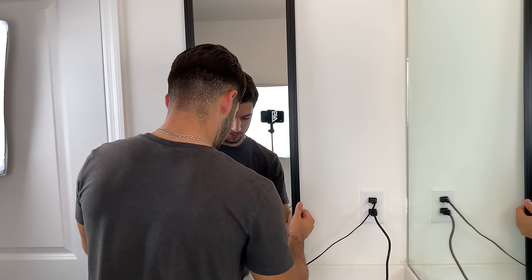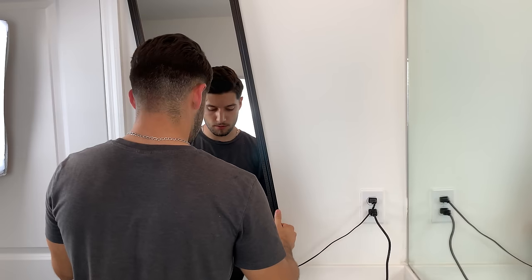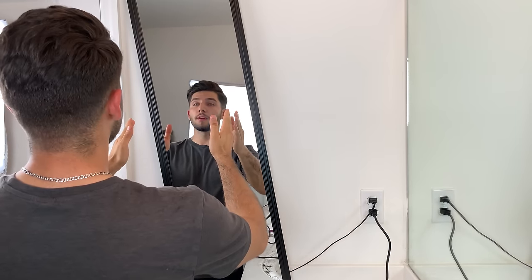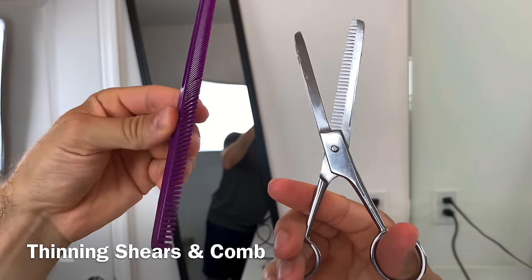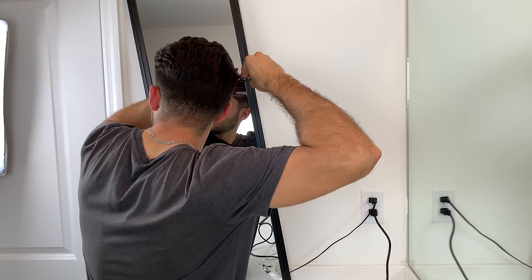Now that I'm done using my clippers, my sides and back of my head are looking pretty good, but we can definitely make it look better. Here I'm changing up my mirror and letting it lean on my door trim. Using my thinning shears and a comb, I'll be using the scissor over comb technique to blend in the bulkier hair with the fade I created using my clippers.